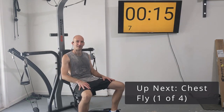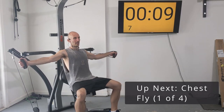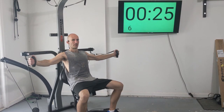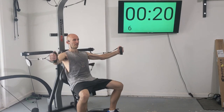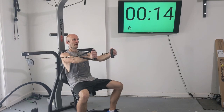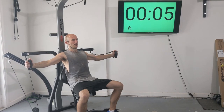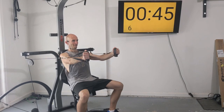We've done our chest press and now we're moving into chest flies. Same position, but you're going to have your arms straight out and bring them together in front of you. I like to think of my chest as the center of a circle and my arms are tracing the outline of it. One, two, three, four, five, six, seven, and eight.